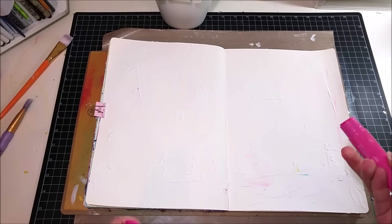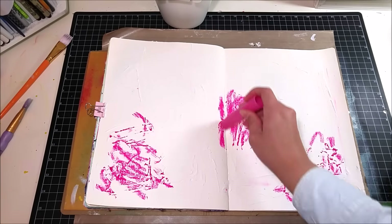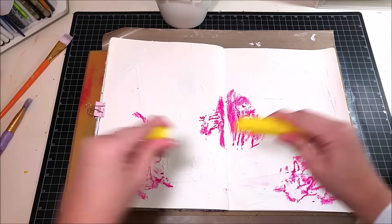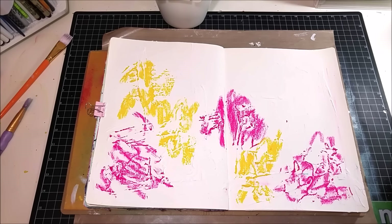My art journal has already been gessoed and I wanted a lot of texture especially along the bottom, so I made the gesso very thick and then lifted it up with my palette knife. I let it dry and I have texture already on my page before I do anything else.